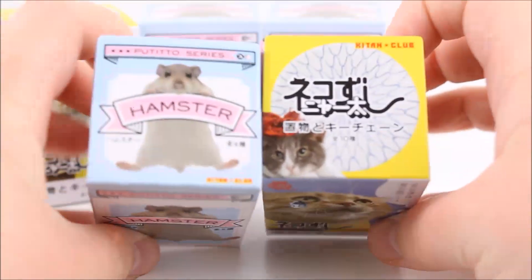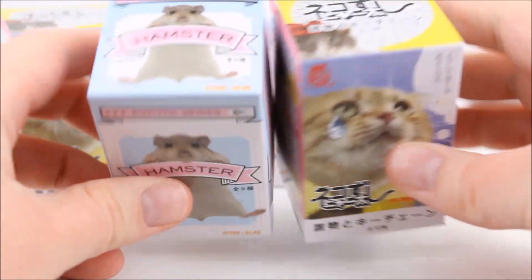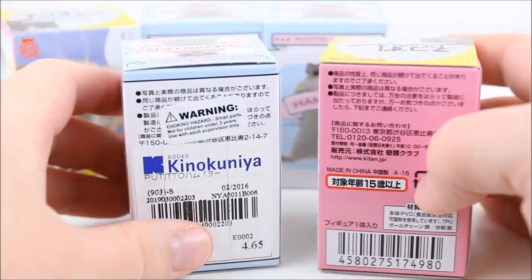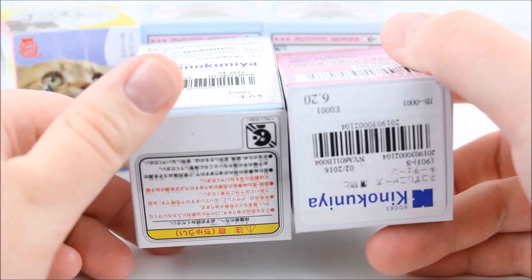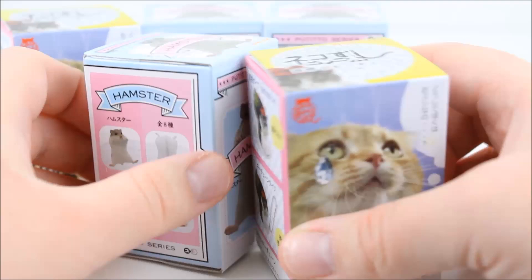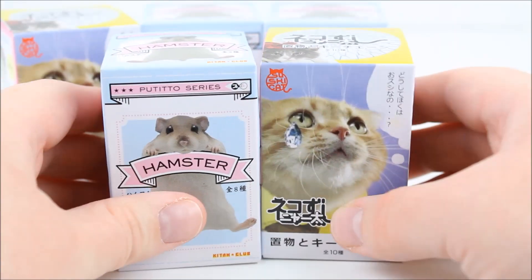Alright, so here's a closer look at the packaging. I just love these because of how the packaging looks. They look so adorable and there you can kind of see the price tags as well, and the ones that you can collect and all that fun stuff. So let's go ahead and start opening these.